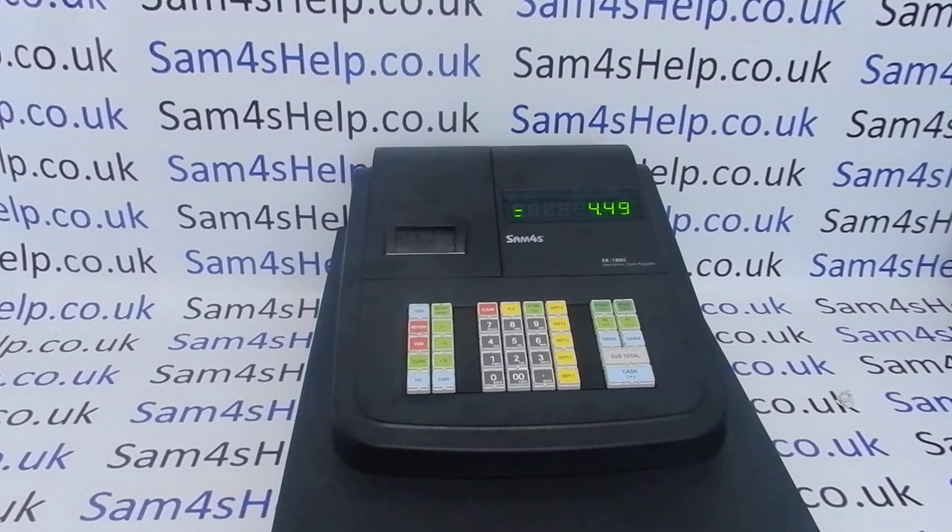Today's video from SAM4SHELP, we're taking a look at how you can produce a copy receipt on the ER180U. It's quite a neat feature for a machine at this price point — a lot of other manufacturers' tills won't print a receipt or you can't have a copy receipt.